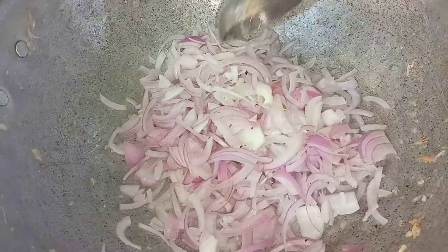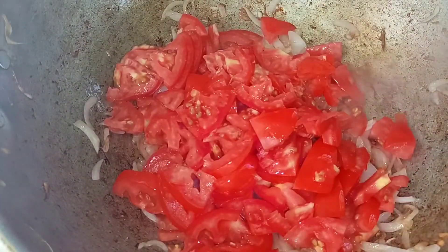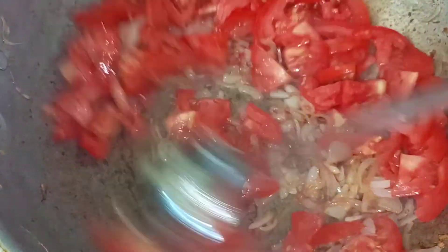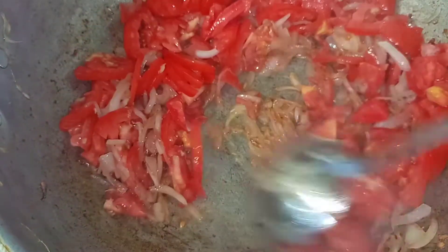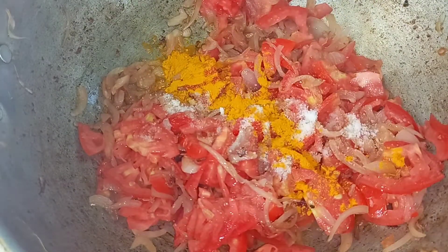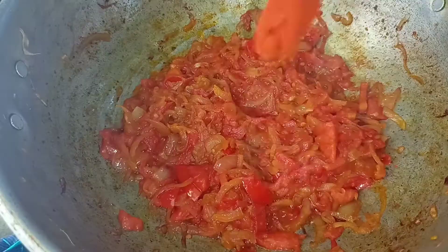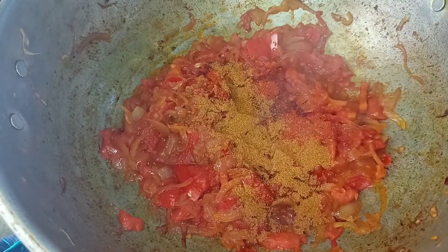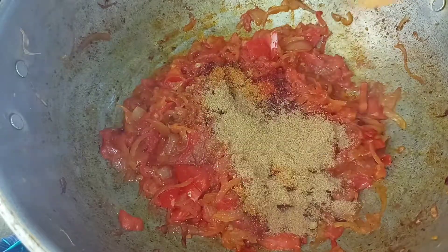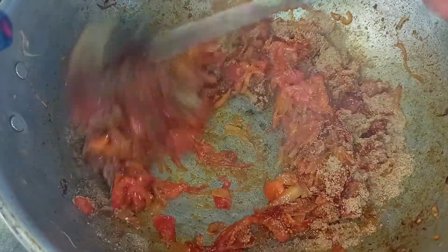We have to make it transparent. Now we have to make 5 eggs. Let's add the Thakali. Add 1 tbsp of Thakali. Add 2 tbsp of Garamasala.